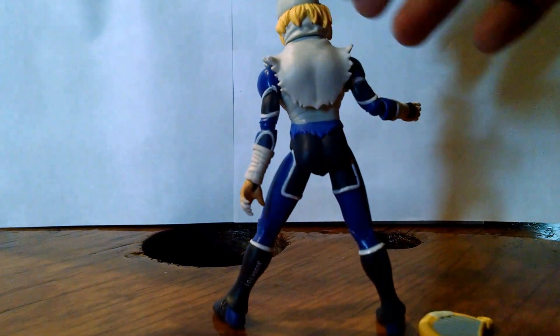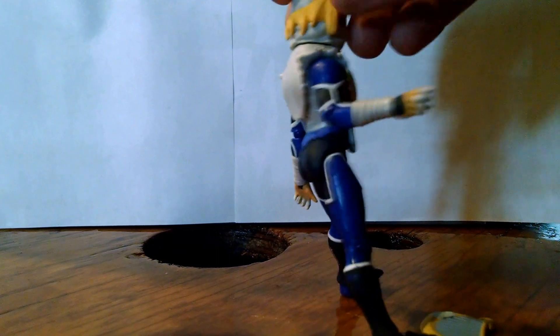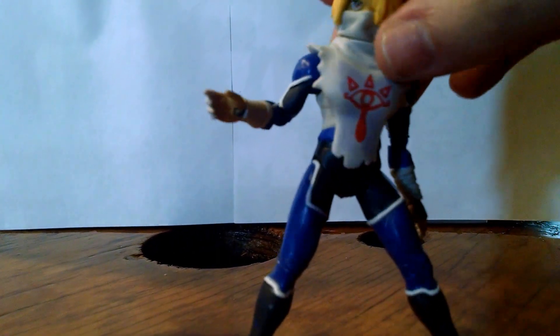Looking at the back of the figure — not too bad. The hair actually looks pretty nice throughout the head, decently sculpted. Overall, pretty good paint job and pretty good articulation.